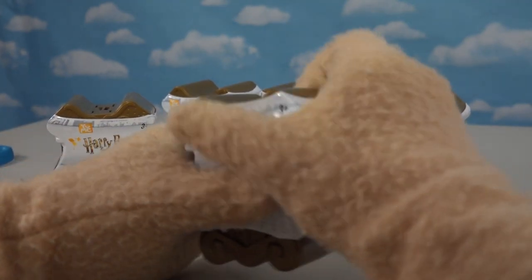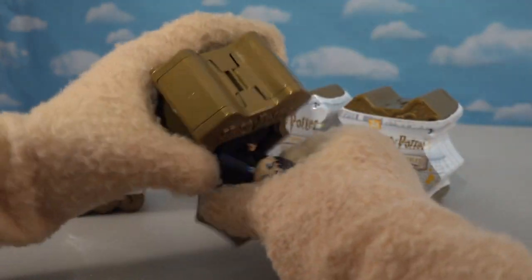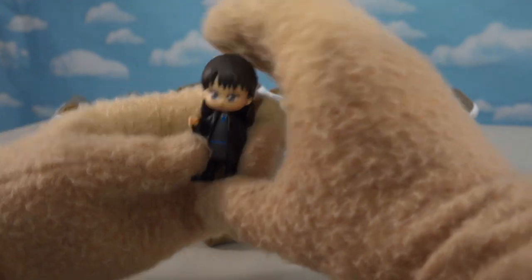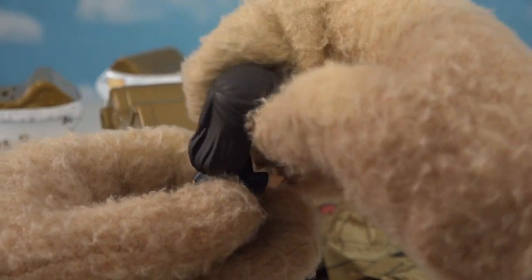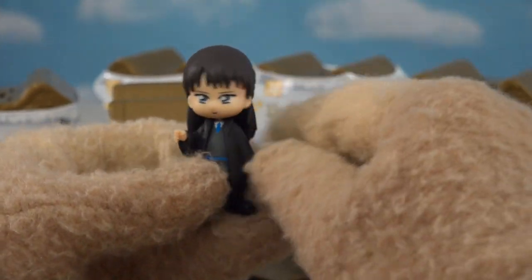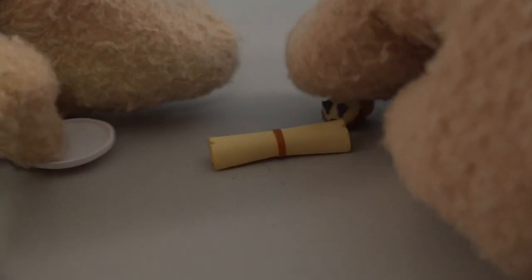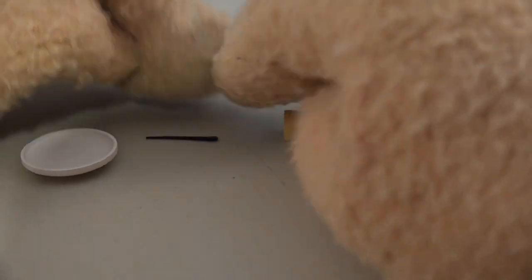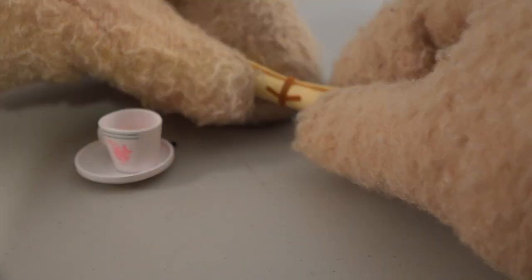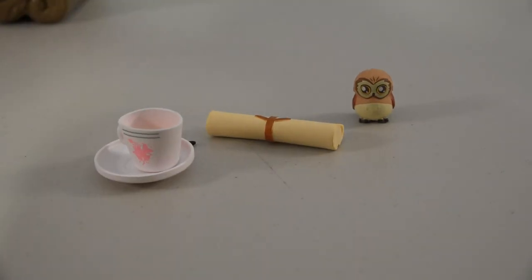Let's see who else is in these packages. It's that little girl, Cho Chang! She was the love interest of Harry Potter for a little while. She's pretty cool looking — looks just like her in cartoony form. Holy cow, she comes with five items! We get her wand, we get this teacup set, we get the admittance letter, and then another little owl character.